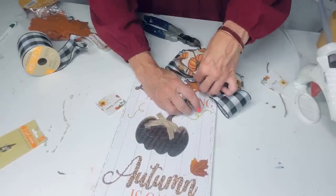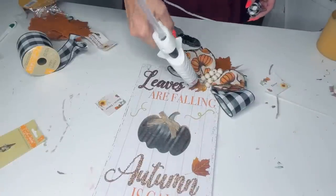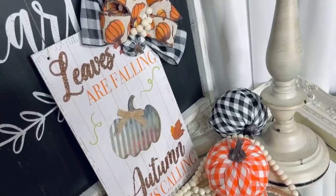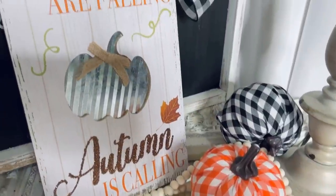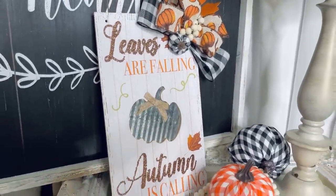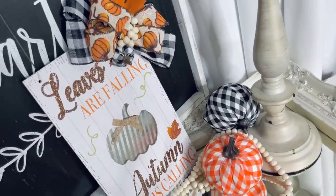I ended up adding a cute little pumpkin to the base of this sign and boom — so cute, adorable, and fabulous on a budget. "Leaves Are Falling, Autumn Is Calling" — I actually have leaves falling on my front porch, though I'm not sure autumn is quite calling yet since it's been 100 degrees out, but I thought this was a great little idea on a budget.